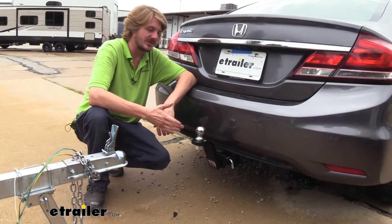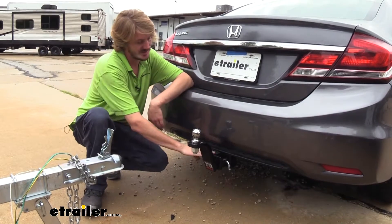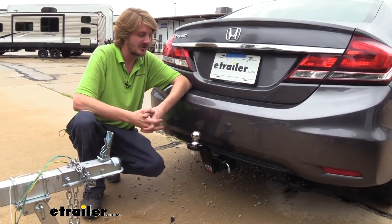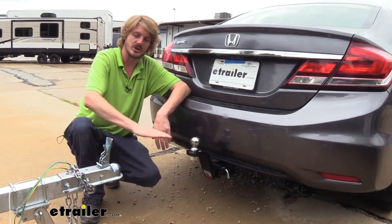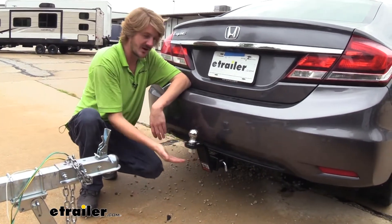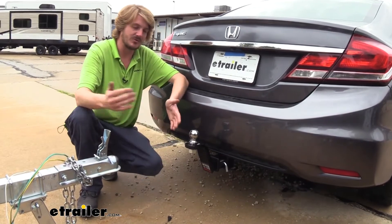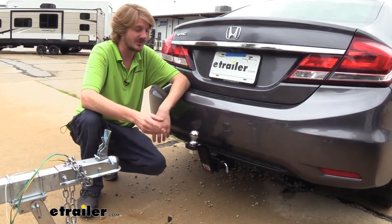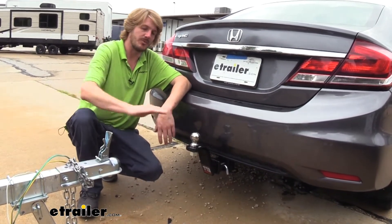This is what our ball mount looks like when it's installed. Since we're working with a Civic here that has a hitch that sits so low to the ground, we've got it in the rise position. What that's going to do for us is raise our ball up high enough so when we hook to a trailer, we can haul our trailer at a nice level plane. If we were to just put it in here as it was, our trailer would be dipped down really far and that would really change the way the weight is loaded on our trailer, and it could make it less safe to drive like that. So we want to make sure we've got it appropriate so we can haul properly.